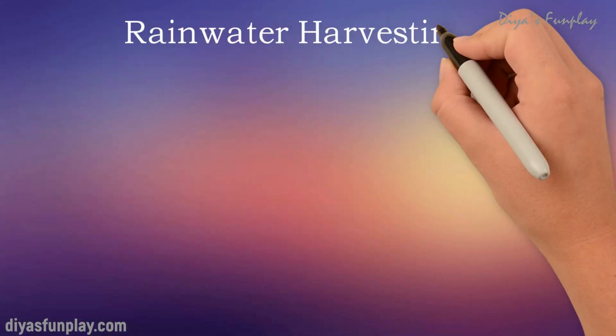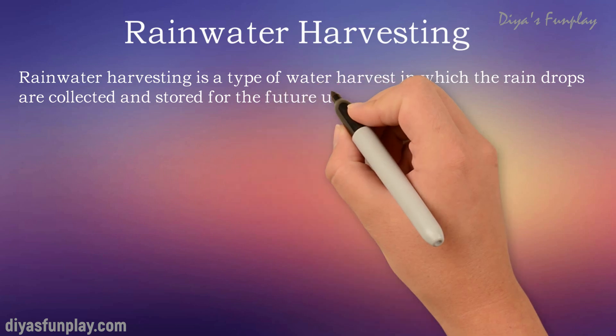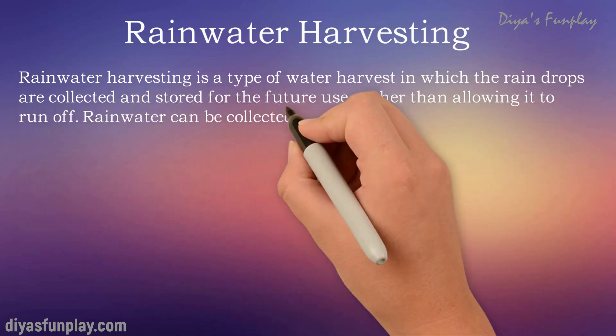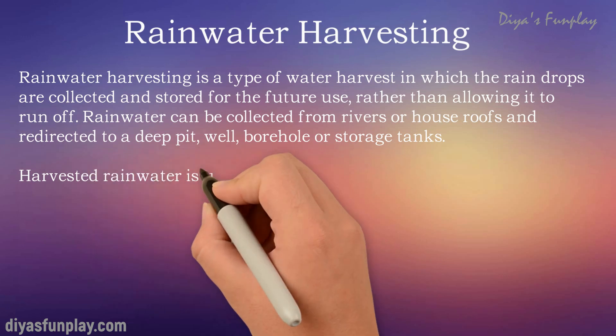Now let's get into rainwater harvesting. Rainwater harvesting is a type of water harvesting in which raindrops are collected and stored for future use rather than allowing it to run off. Rainwater can be collected from rivers or house roofs and redirected to a deep pit, well, borehole or storage tanks.